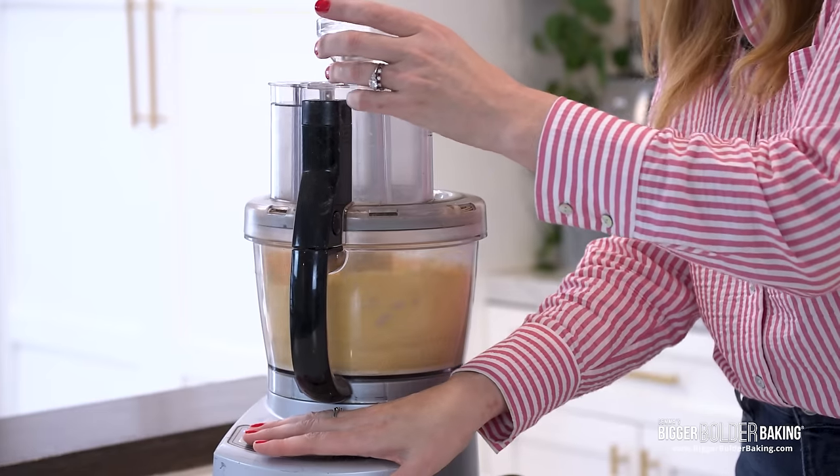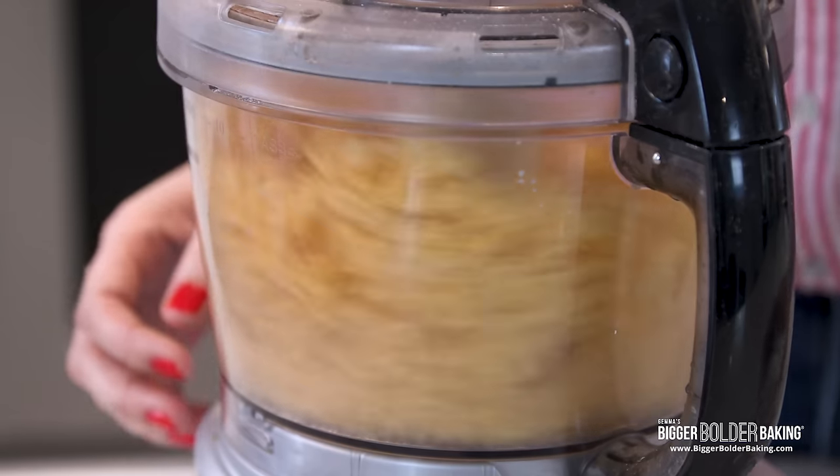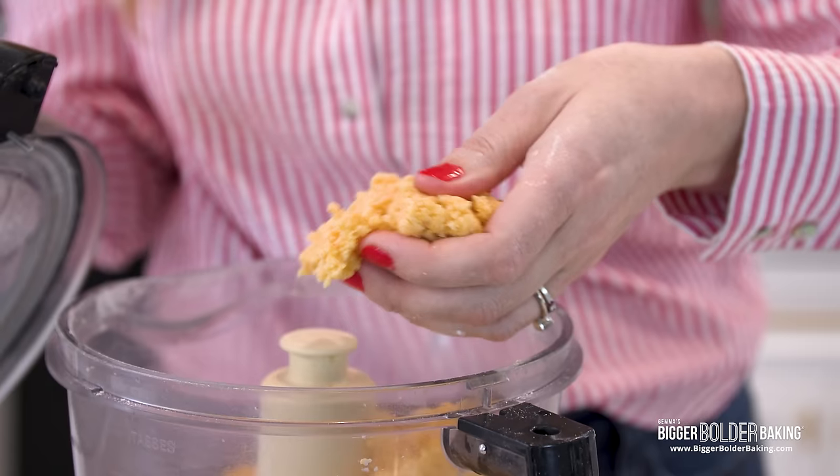This is looking good. Now we have some ice cold water — I'm going to run the machine and slowly drizzle this in, stopping when I see the dough coming together. You can hear it coming together before you actually see it. This is what it's supposed to look like. If it's a little bit drier, that's totally fine — doughs always get wetter as they sit. A lovely orange cheesy cracker dough.